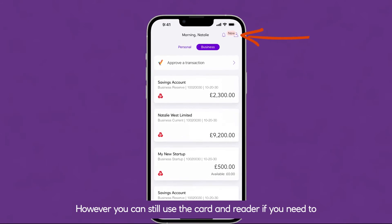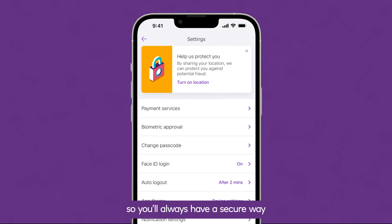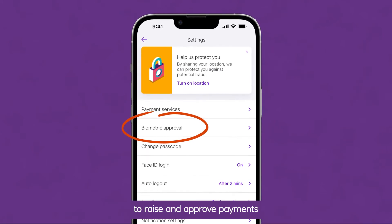However, you can still use the card and reader if you need to, by disabling biometric approval in the app, so you'll always have a secure way to raise and approve payments.